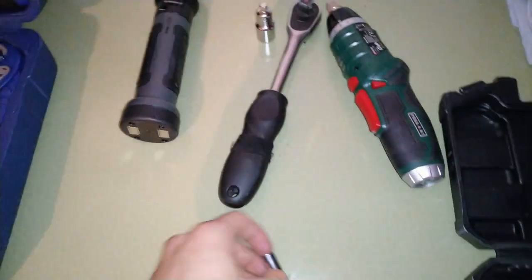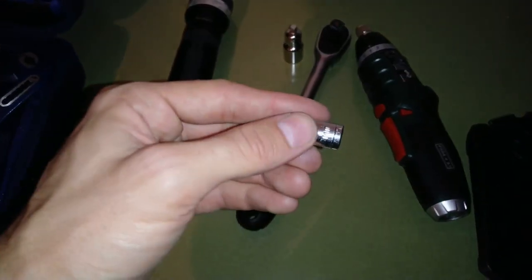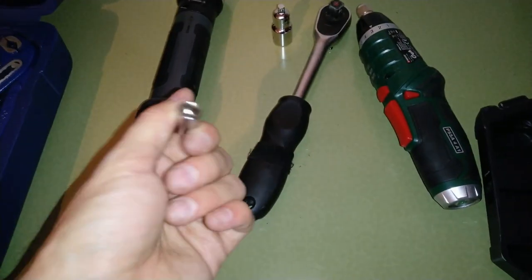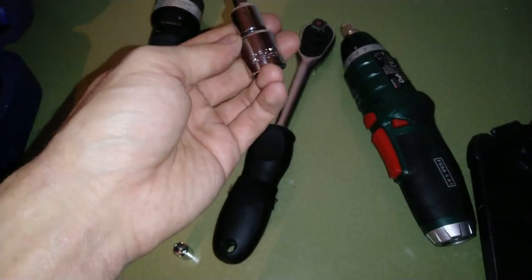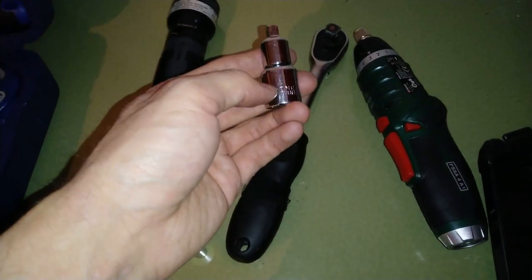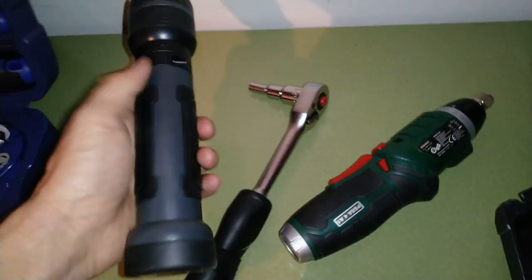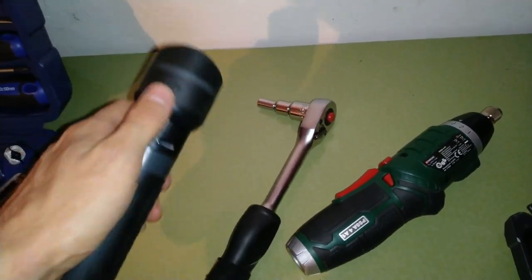For this job what you need is socket number 8. Since I don't have a wrench for 1/4, I have an extender 1/2 to 3/8 and then 3/8 to 1/4. Some light comes in handy as well.